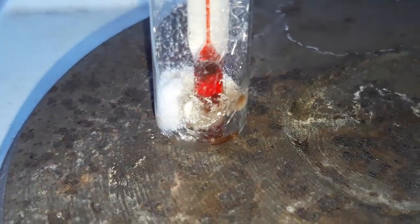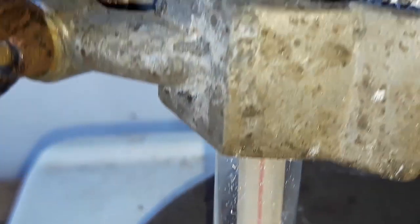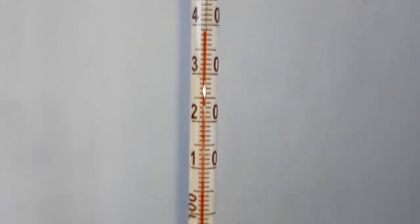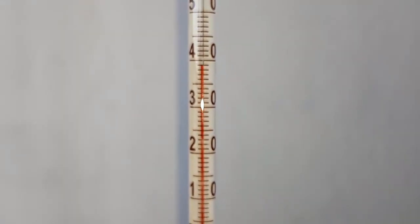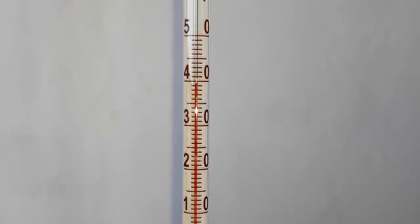My product started to liquefy at about 139 degrees Celsius, which is close to the literature value of about 140 to 143 degrees Celsius. This confirms that we indeed have pure salicylamide. Thanks for watching and tune in next time.